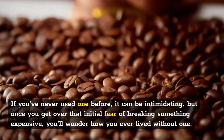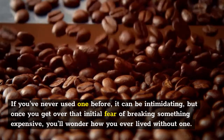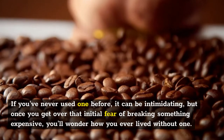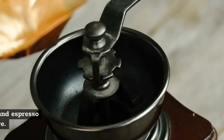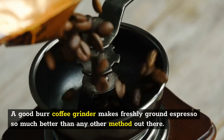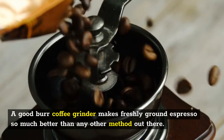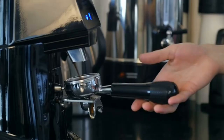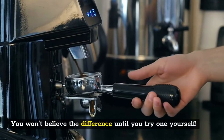If you've never used one before, it can be intimidating, but once you get over that initial fear of breaking something expensive, you'll wonder how you ever lived without one. A good burr coffee grinder makes freshly ground espresso so much better than any other method out there. It takes less effort and produces more consistent results. You won't believe the difference until you try one yourself.